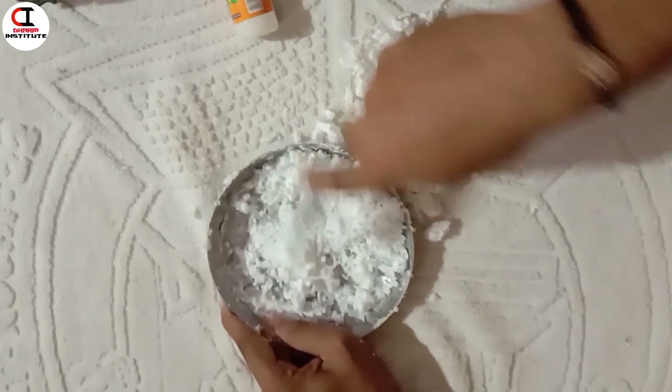This is our second experiment. This experiment is also interesting.